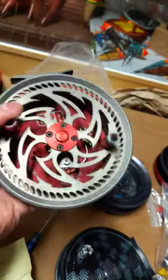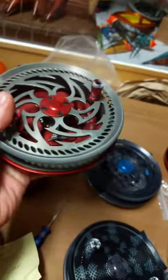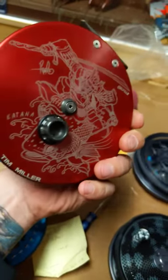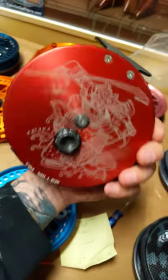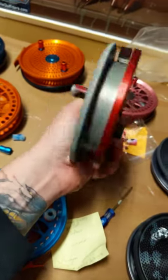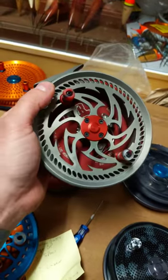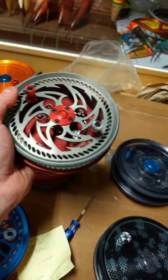Up next we've got a hard coat gray Katana with a red backplate with Katana artwork for my pro staff in Ohio, Tim Miller. Hope you like it, Tim — she's a beauty. I'll get some extra components for you, and you will be trying out the bigger handles to see how they work.